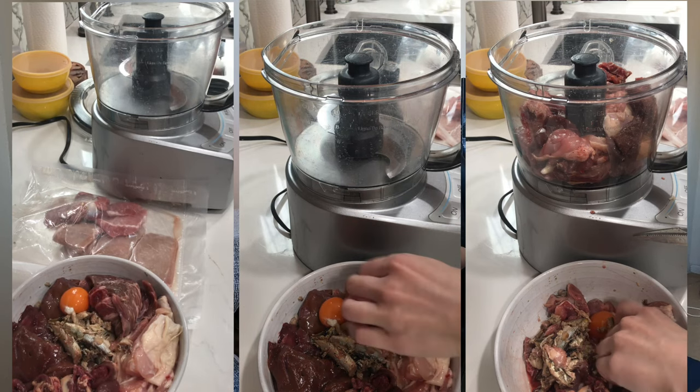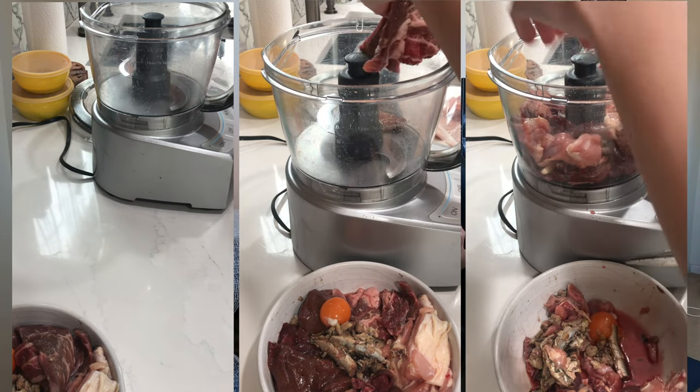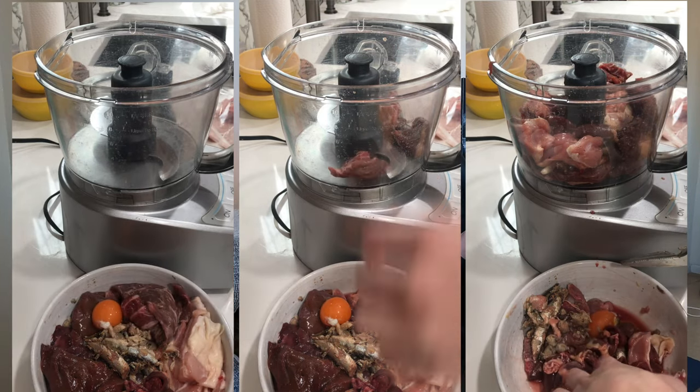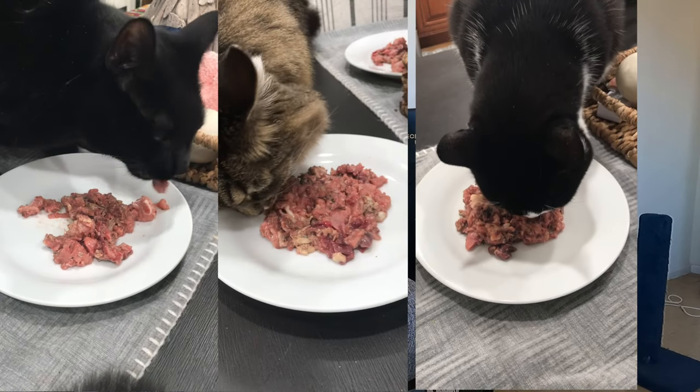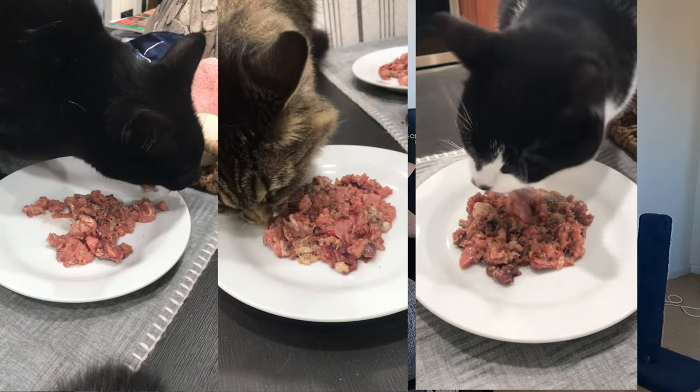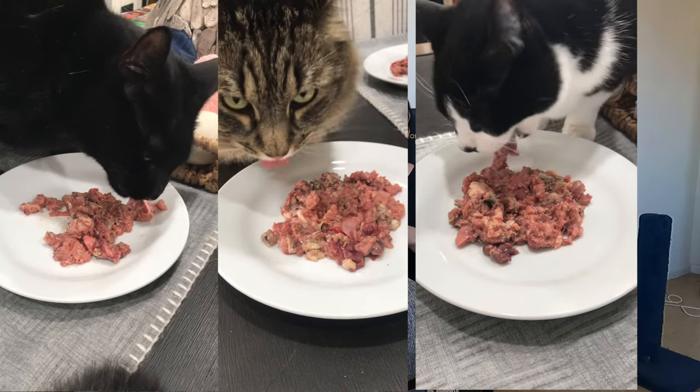For making the cat food, if you want a ground texture instead of cutting ingredients like I do for Jericho, you could use a food processor instead of investing in a large commercial-grade meat grinder. If you can't feed whole bones, go with the boneless recipes — put all ingredients into a food processor and chop to your preferred texture. For raw meaty bones recipes, you can process the boneless meat separately and feed the whole raw bones as-is.